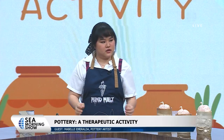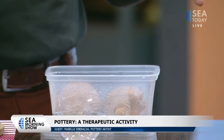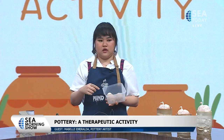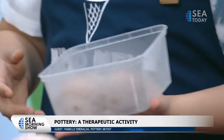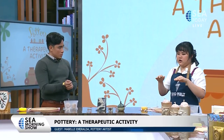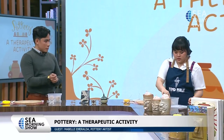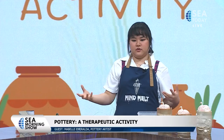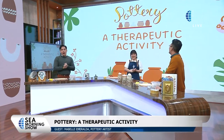I'll show you later why we're using two different types. So the brown one is called Sukabumi clay because it came from that region, and the other one is white clay. We have two types because we want two different looks — the Sukabumi clay has a brown base so it's hard to get a lighter color, but the white clay is more friendly towards lighter colors, though it's more difficult to manage.